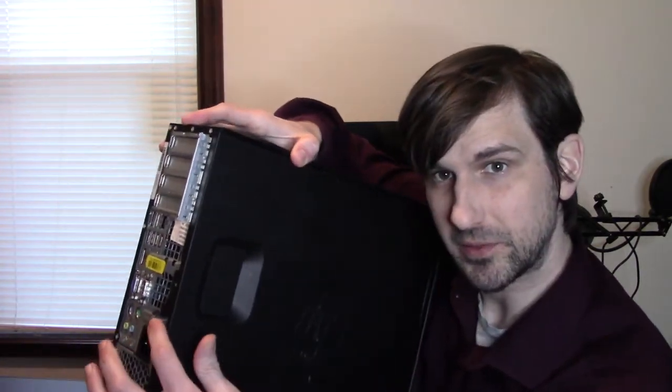I was able to open it by holding onto this metal loop on the back — if you need to see that, you can watch the last video. We had a viewer in the comments that said that didn't work for them, so I was messing around with it to see if I could find an alternative solution. I think I may have found something that might work.